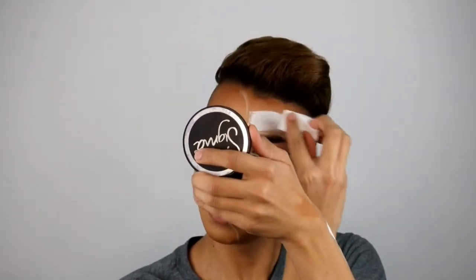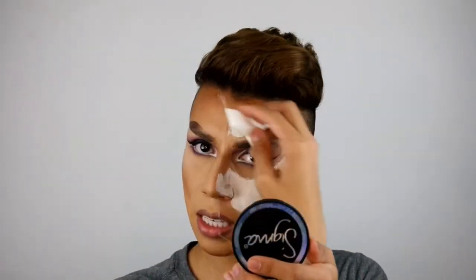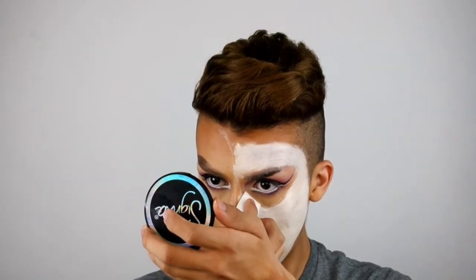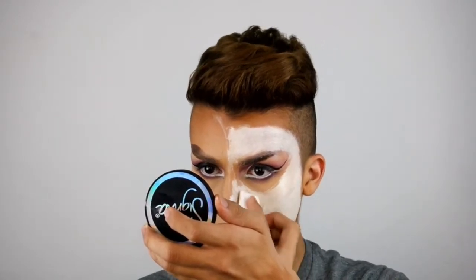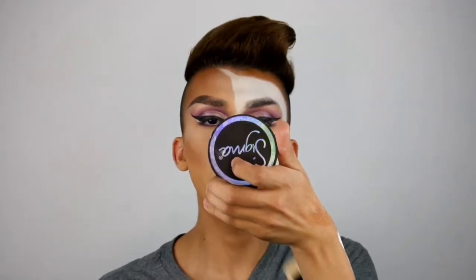For the grease paint clown white makeup by Kryolan, I'm going to be using these wedge sponges — you can literally get them for a dollar and they are really good for this type of makeup in particular. I'm kind of avoiding this area and this area because I'm just going to fill it in with black anyway. I'm using my Ben Nye Neutral Set Powder on a powder puff to just lock everything in.